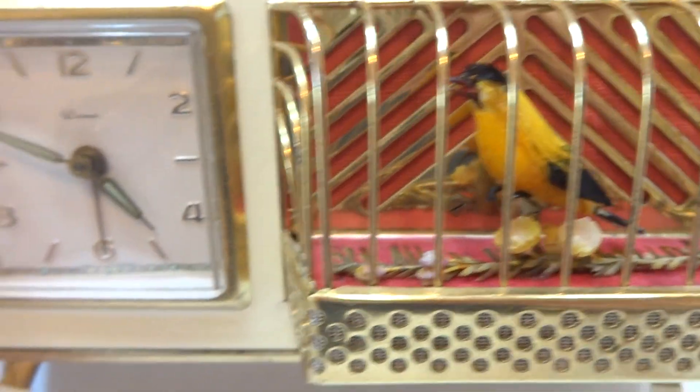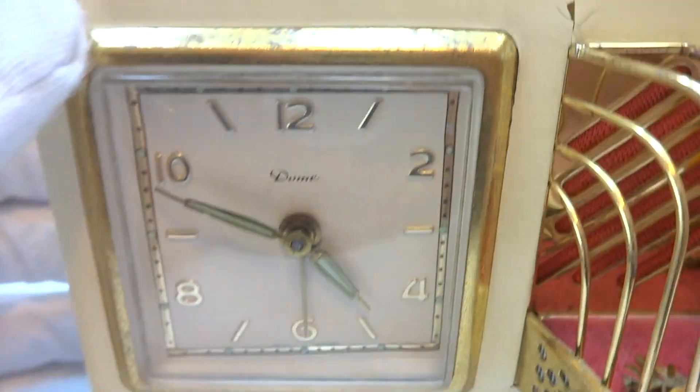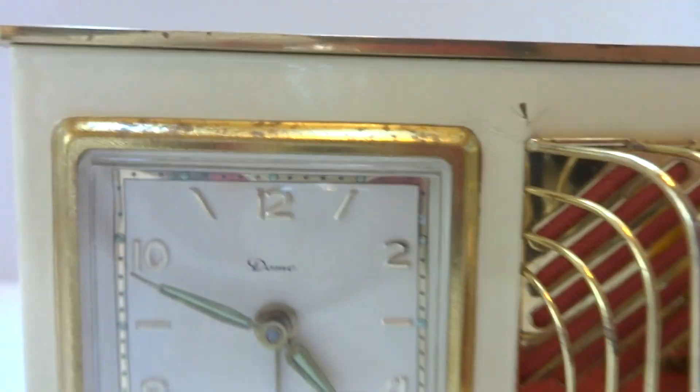So what I'm going to do — everything has been serviced and it works perfectly — I'm going to advance the time.